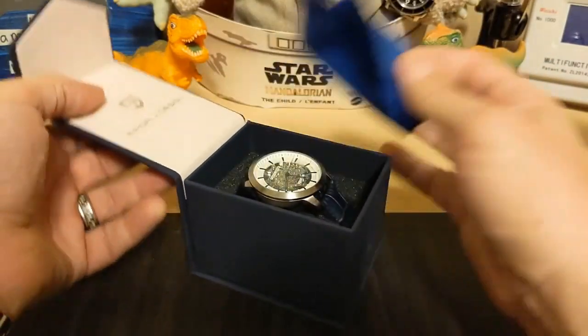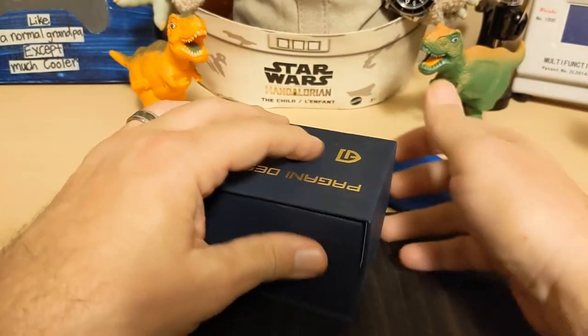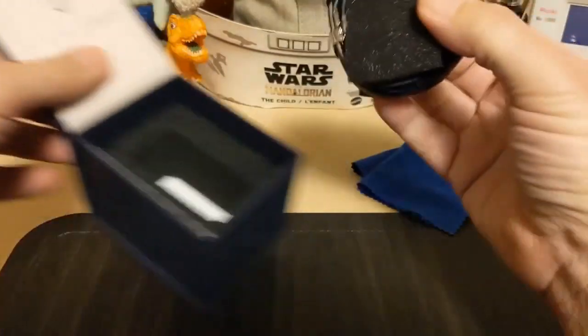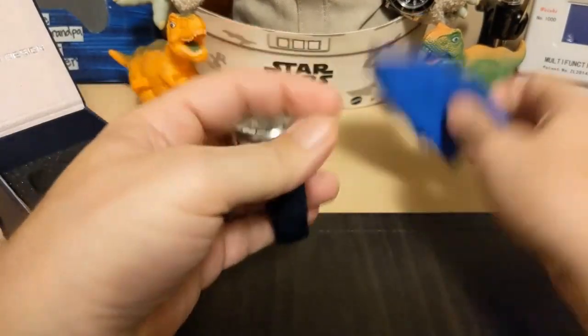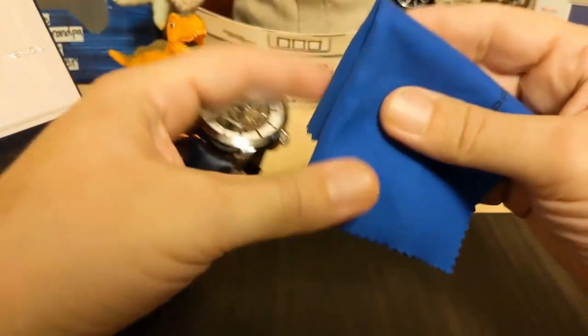It comes with this typical Pagani Design snapper box, and of course it comes with this Pagani Design cleaning cloth — they make the nicest ones in the industry, as far as I'm concerned.